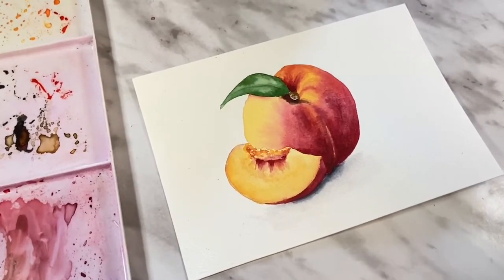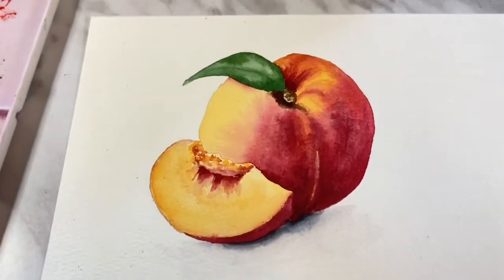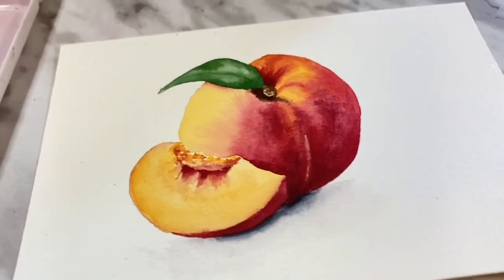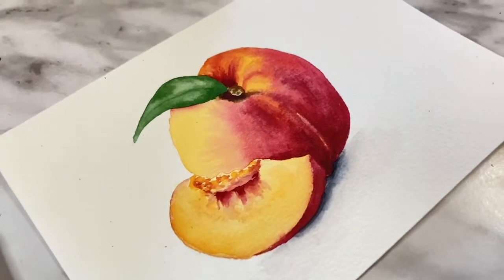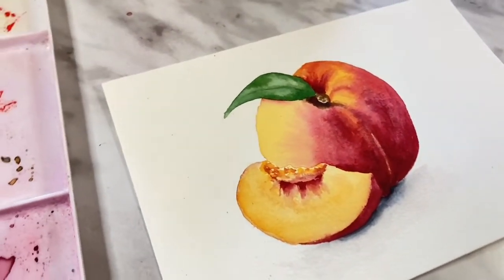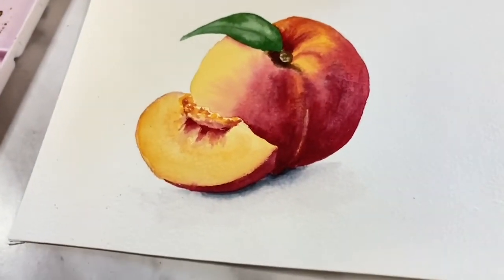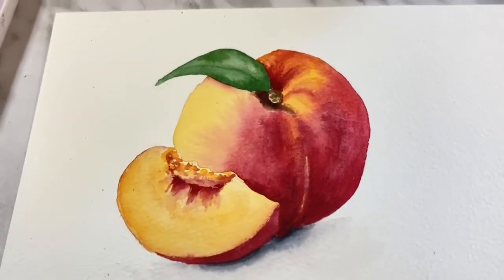Hi there and thanks so much for joining me for another tutorial. I'm Erin Eno and it's time for fruit of the month once again. For the month of May I thought we'd paint this nice peach with a peach slice. It's realistic but pretty simple because I break it down step by step. If you enjoy this tutorial and want to tune in for more please subscribe and hit that notification bell. With all that said let's jump in and get painting.